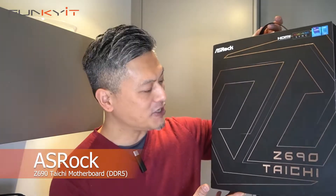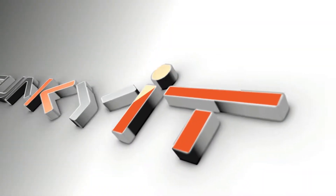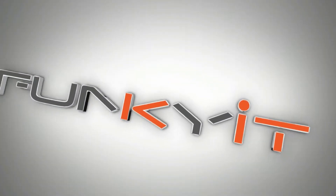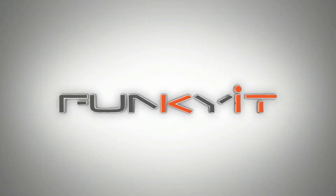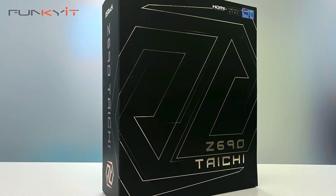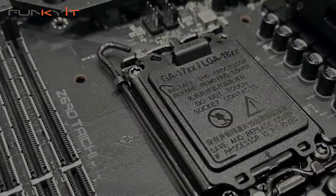Hey, what's up guys, Winston here. Today we'll be taking a quick look at the ASRock Z690 Taichi motherboard, which utilizes Intel's latest Z690 chipset and supports all of the latest Intel 12th generation Alder Lake processors using the LGA socket 1700.